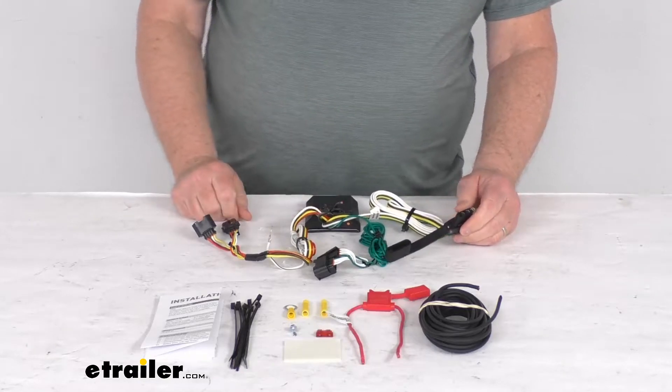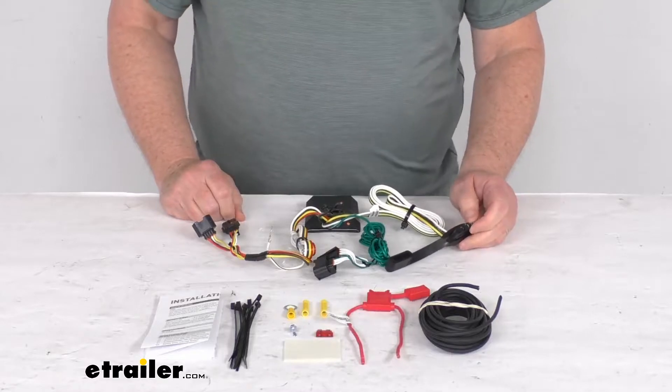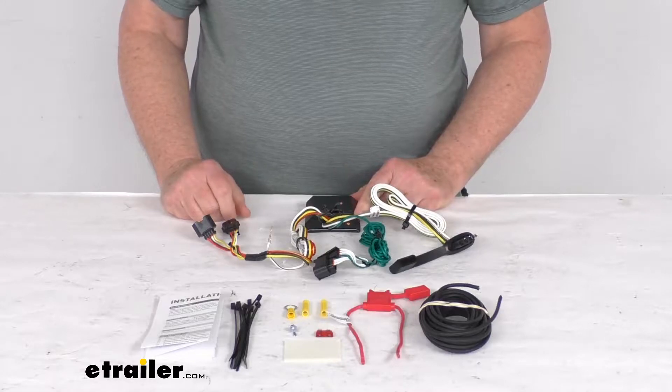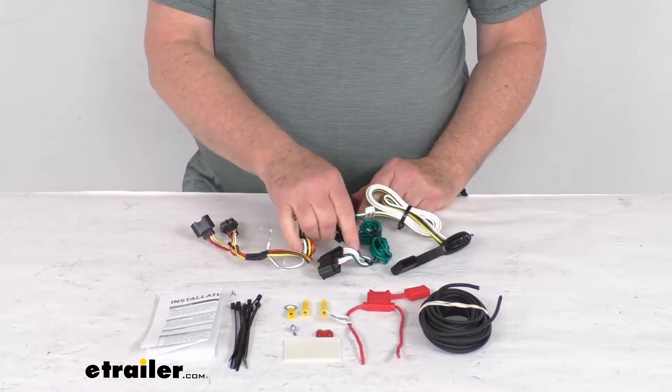Now this is a custom fit part — it is designed to fit the 2020 and newer Nissan Rogue Sport vehicles. On a custom fit part like this, I always like to recommend for you to go to our website, use the fit guide, put in your year and model vehicle, and it'll show if this will work for your application.